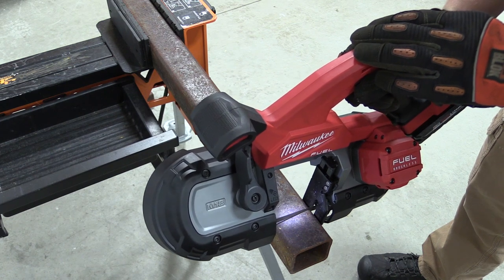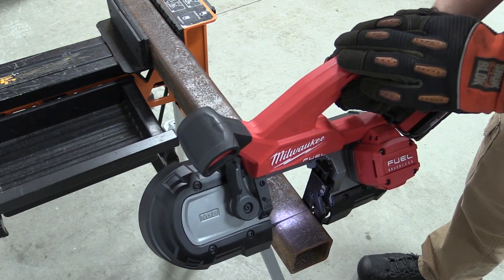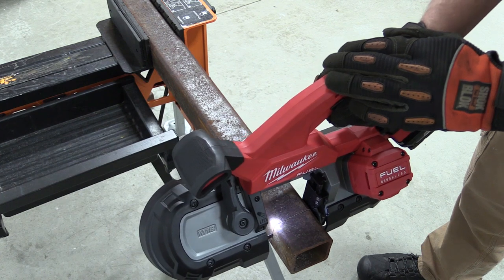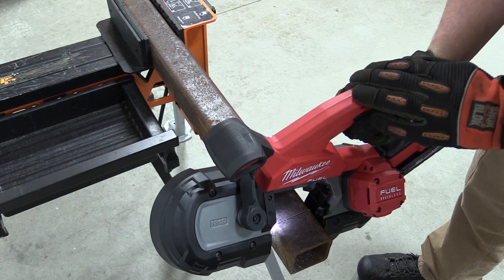This tool is going to be perfect for electricians and plumbers. Milwaukee is setting you up that way with an optional reamer attachment for conduit that goes on the drive wheel, so you're going to be able to cut and ream with the same tool.